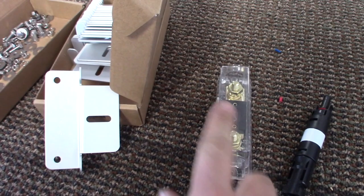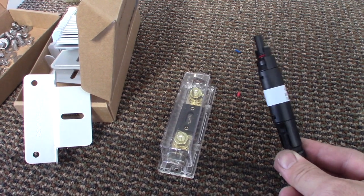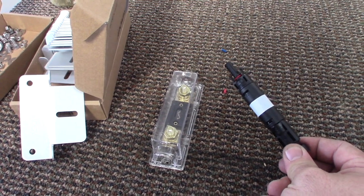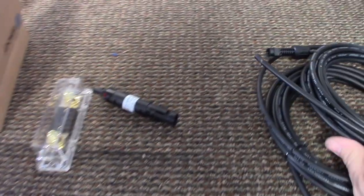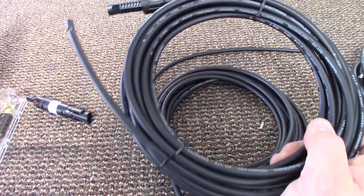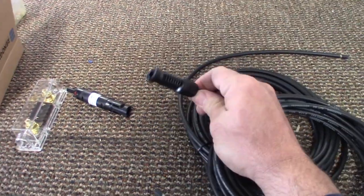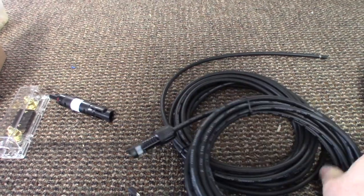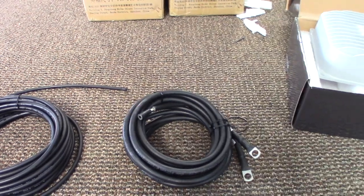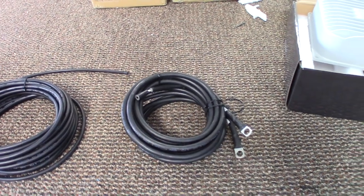We have a 40-amp inline fuse on the way to the battery, and a 15-amp waterproof fuse that goes on the positive side of the solar array right before it gets to the charge controller. It comes with two 20-foot 10-gauge cables with MC4 connectors already on them, which are just wonderful. And it comes with two 8-gauge tray cables — battery cables — that go from the charge controller to the battery. I'll show you how all this goes together.